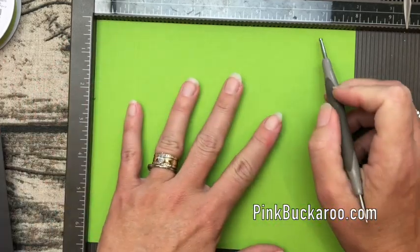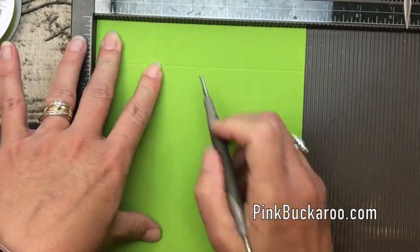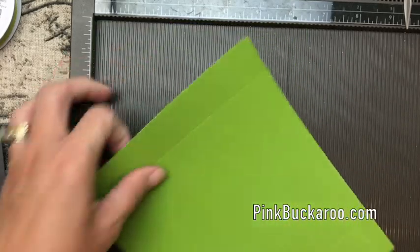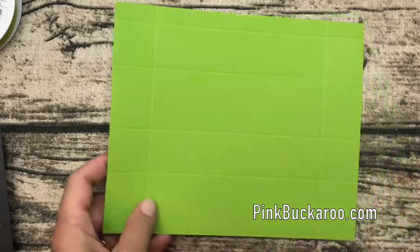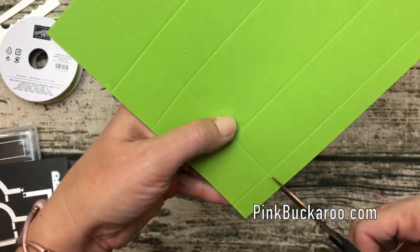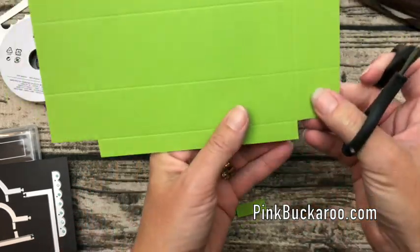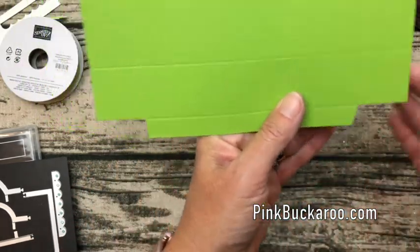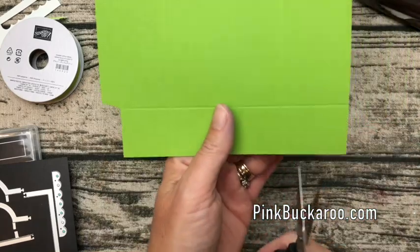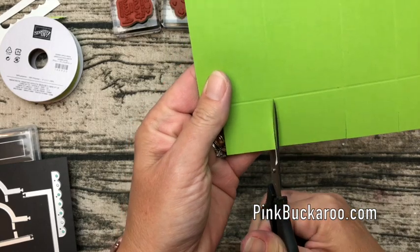We're going to score the long side at one and a fourth and six and three-fourths. Then turn it and score the short side at one and three-fourths, three, four and three-fourths, and six. Simply score it away. Now grab your scissors — first cut off the little squares on the ends, then cut this little tab at an angle for a nice even fit. Cut up the lines to the horizontal score line.